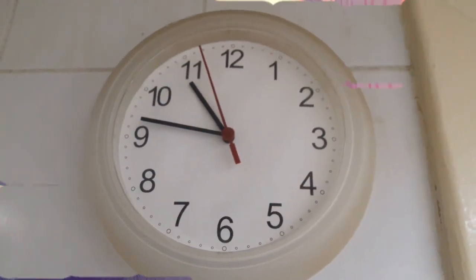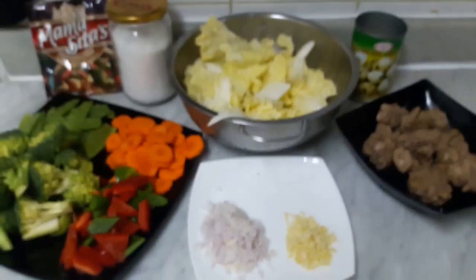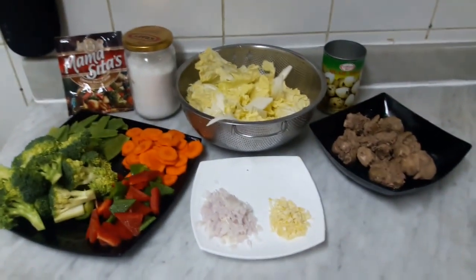Good morning, beautiful people. It's time to cook our lunch. This is our lunch for today.